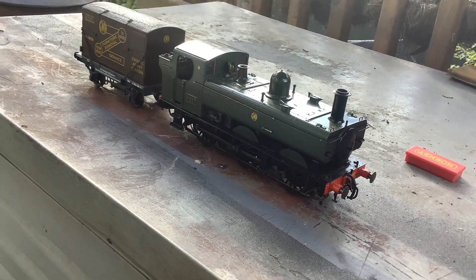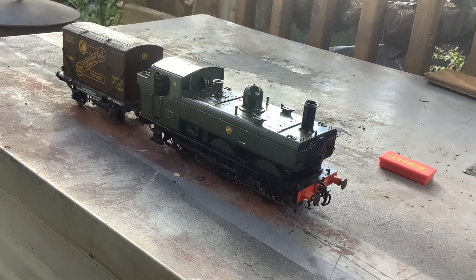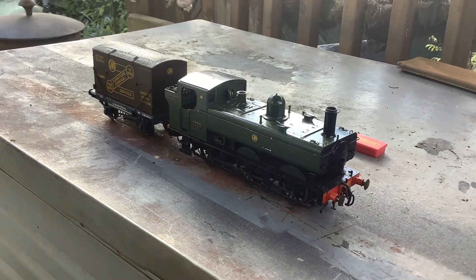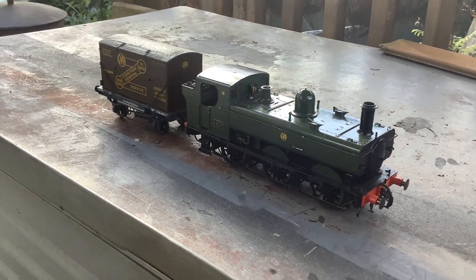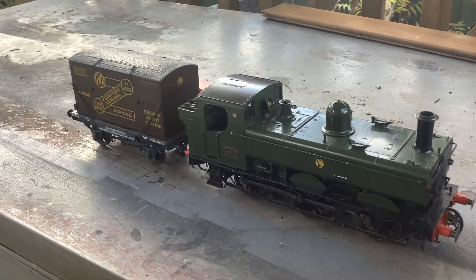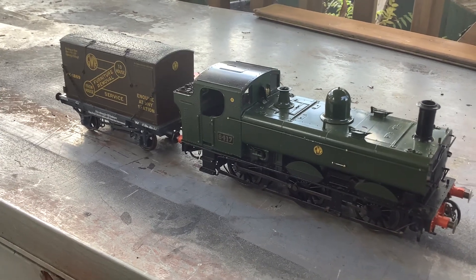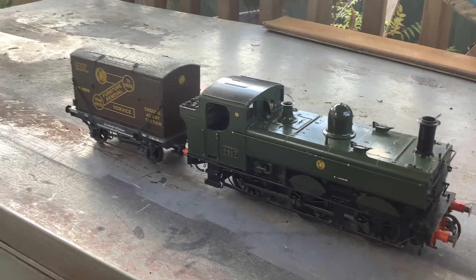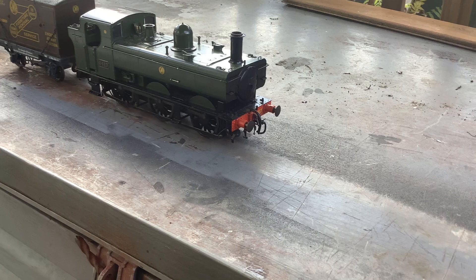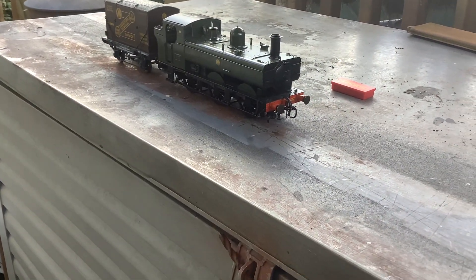We can change the distance signal, home signal, now we get a bit of power — it's a run. Run on its own, and we can change the direction. And we bring it back again forward.